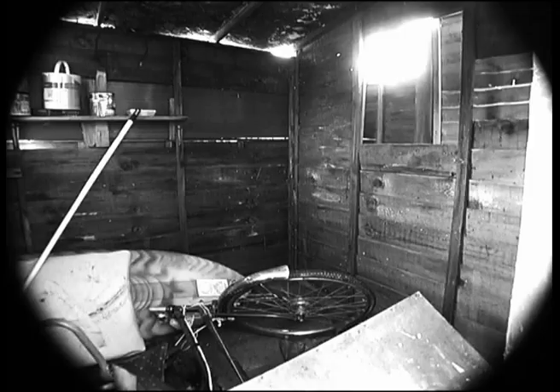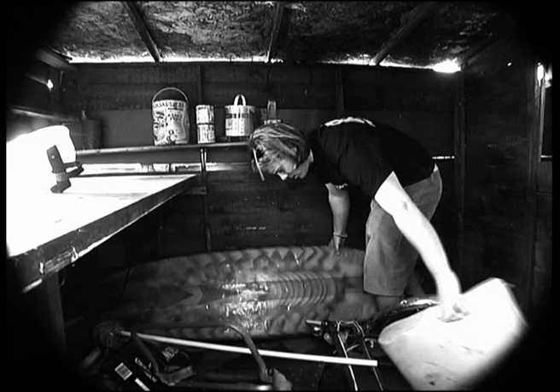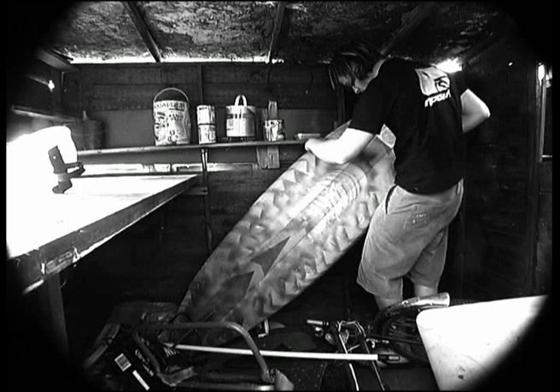Retro surfboards have kind of come back into fashion in recent years. They look cool, they look old, but it's still essentially a new board. So when you find a truly retro board, it's something a bit special.